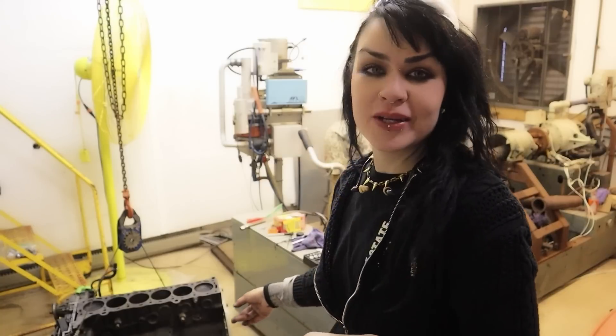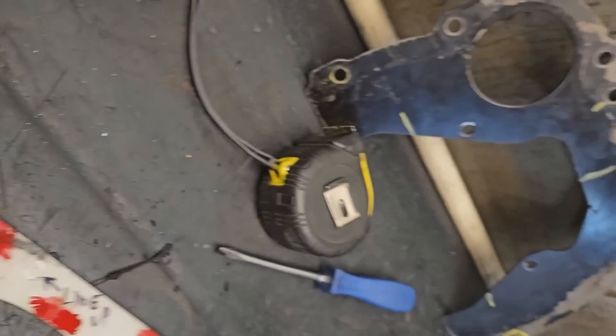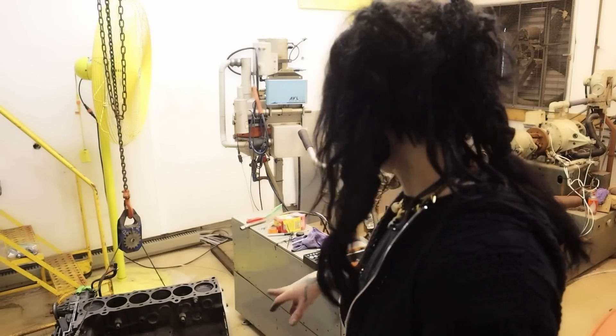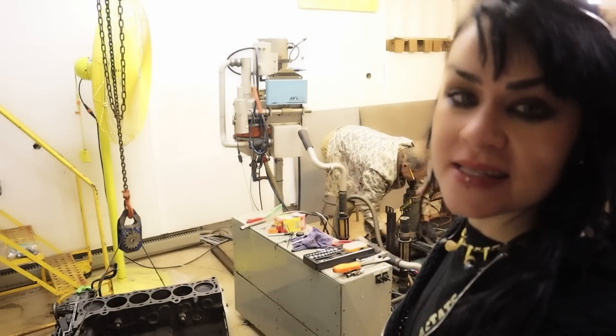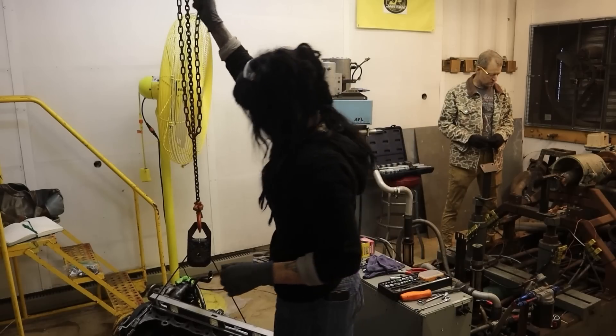Yesterday, we took a plate that's actually for a 2UZ — a Toyota V8 4.7 liter — and cut some holes in it so that it perfectly fit the back of the 7M engine block, so that it would be able to mount up. Now we're going to test fit it, and we're going to adjust the side posts here that attach to the motor mounts, and that's going to get everything set up, hopefully.